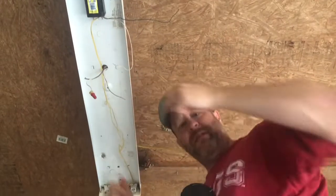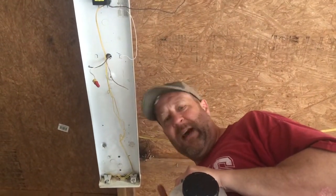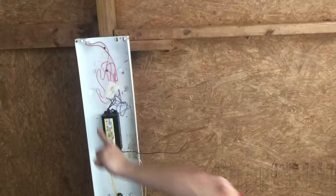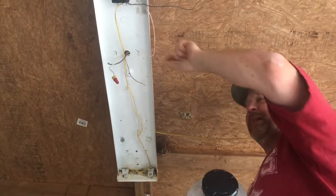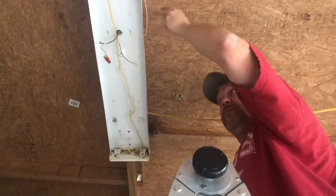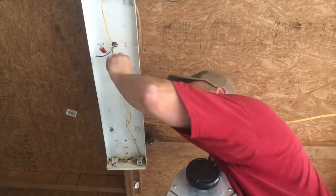I probably should have shown you how to mount the fixture, but it's a good thing I didn't because you would not have liked the language I used trying to get it back up. It was frustrating, but it just takes a couple of screws in each end. Seriously though, it's really not hard if you've got the right tools - just a screw gun and a couple of screws to shoot this light fixture back up. So now we're going to hook it back up the same way we took it down.